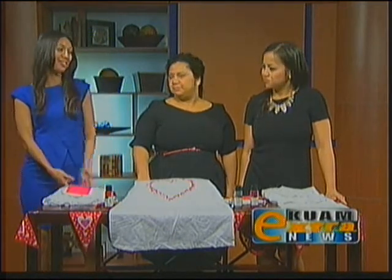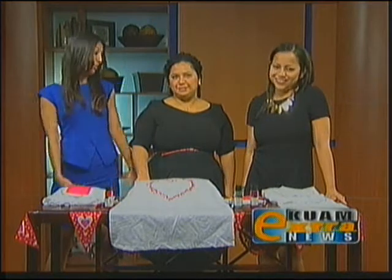The best gifts are the ones made with your hands and made with love. Joining us now to show us a couple of DIY projects for Valentine's Day is Fawn Twin Cat, owner of Canvas by Fawn. So Fawn, what are you going to be showing us today?